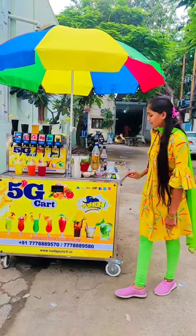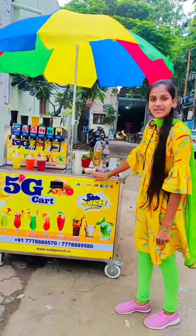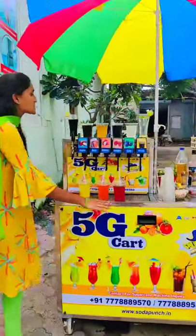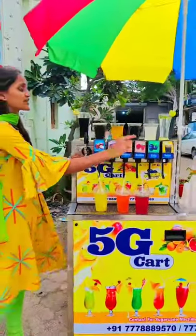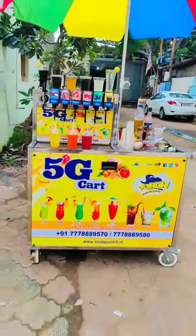Guys, we have manufactured this non-electric machine. This machine can be put anywhere. This is a non-electric machine which you can use to make different types of soda. Thank you very much.